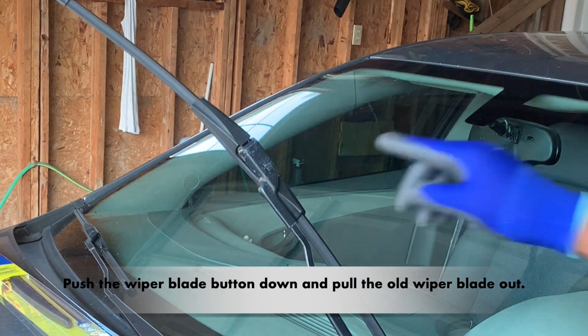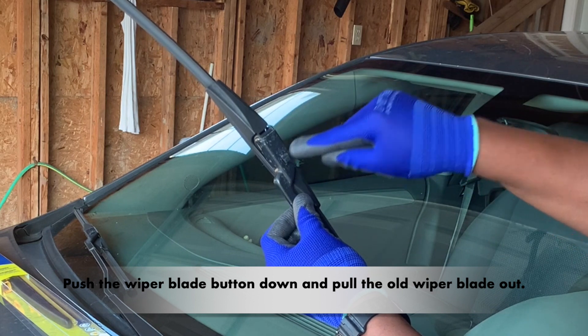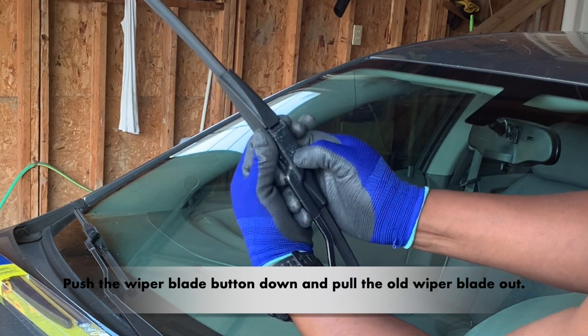Push the wiper blade button down as shown in this video. After that, pull the old wiper blade out.